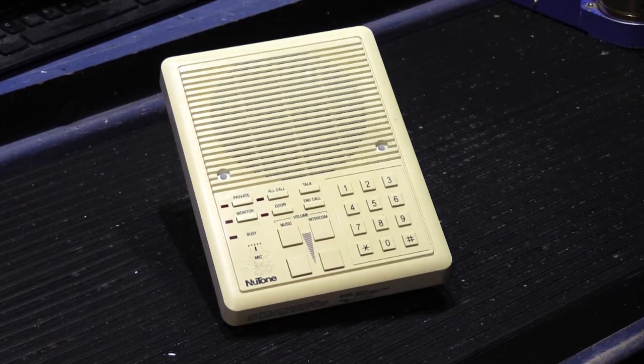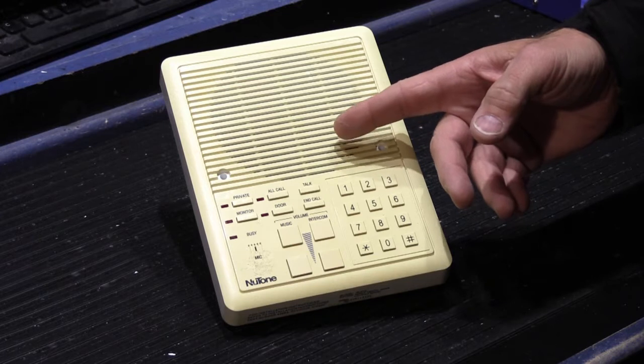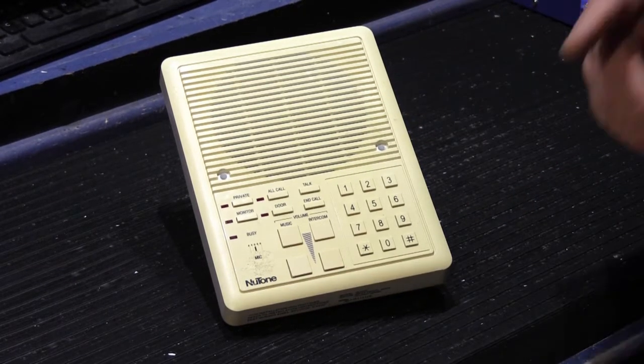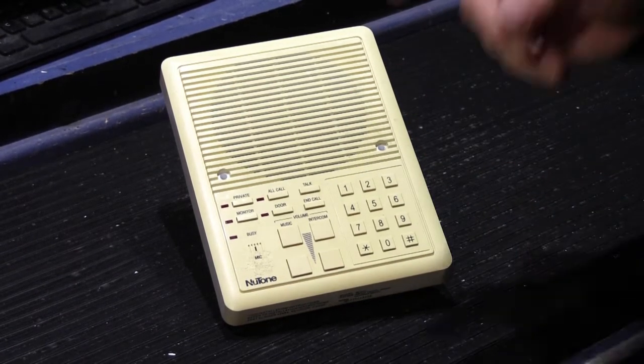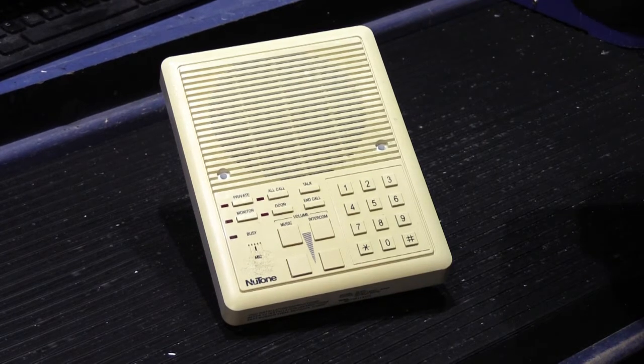Hi! Just a really quick video. What you're looking at here is a Newtone IS-515 inside remote station. The 515s were used with the Newtone IM-5006 selective call systems and also the later IM-5000 selective call systems.